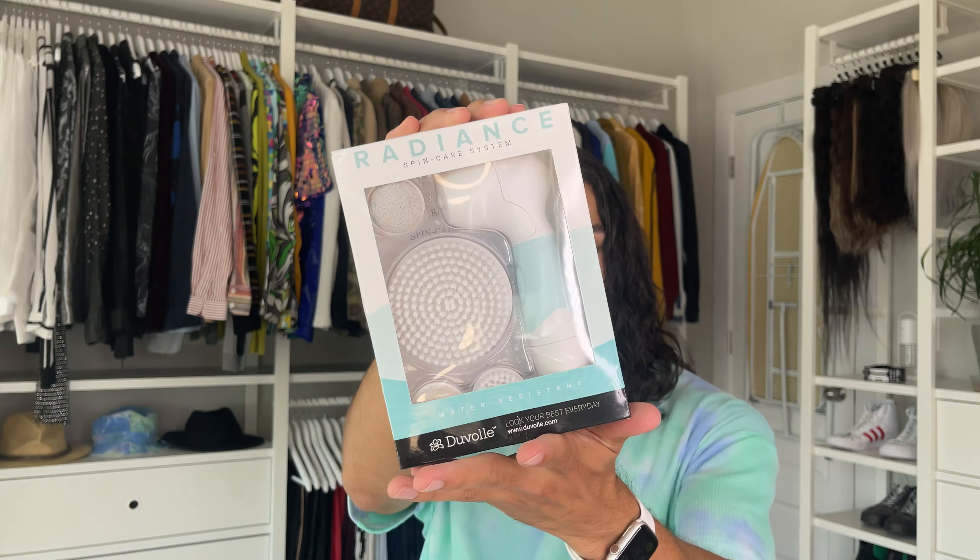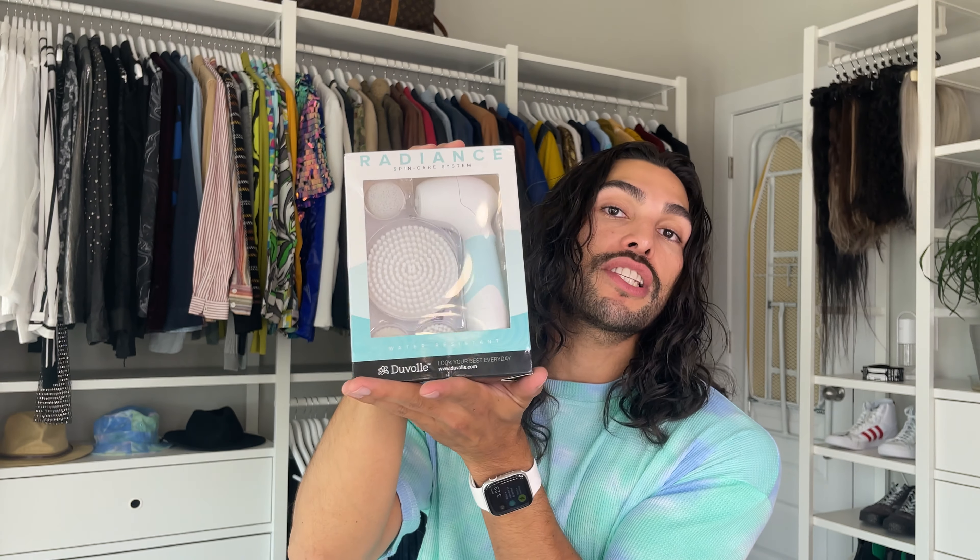Let me show you — this is the Radiance Spin-Care System. As you can see, there's a lot going on in the box. This is the device and you can see different attachments, which I'll talk about each one soon. You can go to duvolle.com, and as usual I'll leave all the information in the description box below. They gave me a coupon code for 70% off.